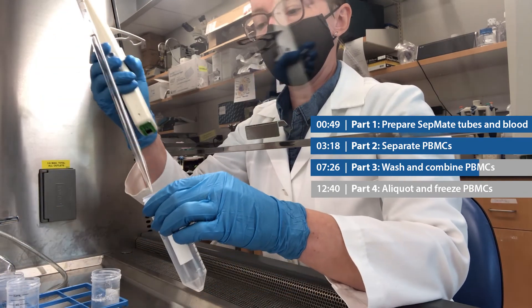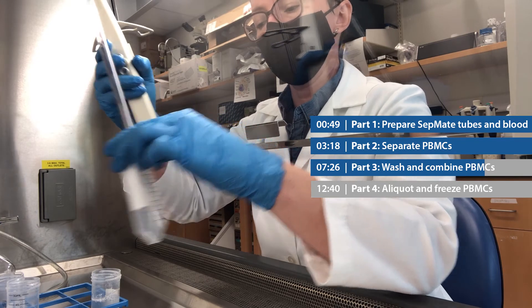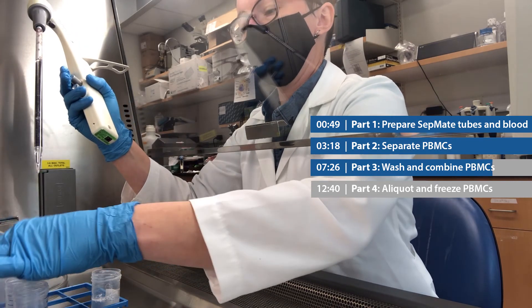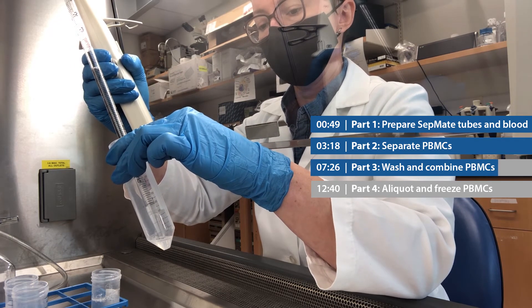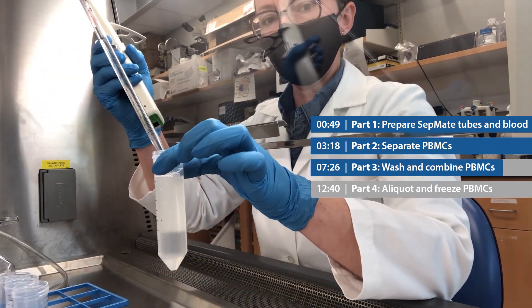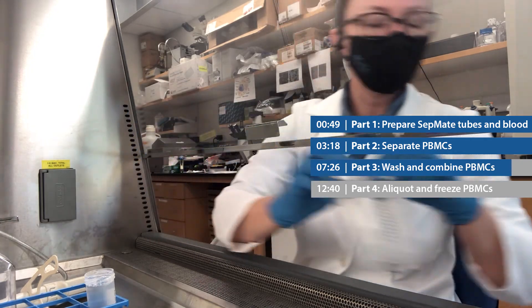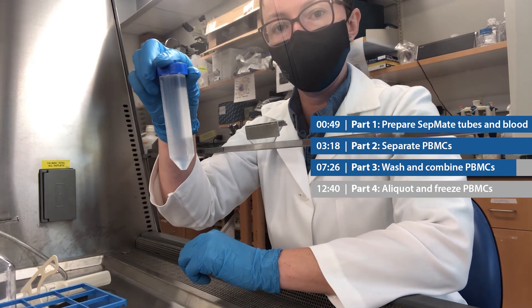I'm going to take 10 mils of DPBS and put it into the first tube I emptied, pipette up and down to pick up any leftover cells, then add it to the second tube, and then the third tube. Now I'm going to add this to the 40 mils I have here to bring it up to 50. These three rinsed tubes can get thrown away, and the one tube with all of my cells in 50 mils of DPBS will go to the centrifuge.